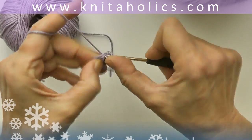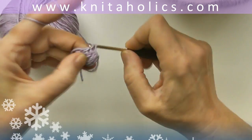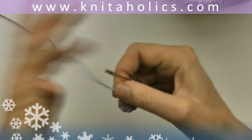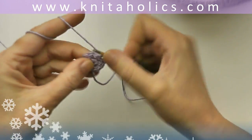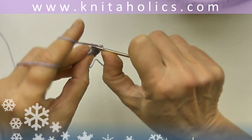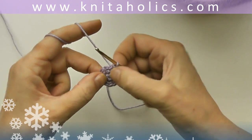That makes for 12 stitches in the round. Second round: two single crochets into every stitch. Same as third round. Here with the last two single crochets of the second round. Close the round with one slip stitch into the first single crochet.